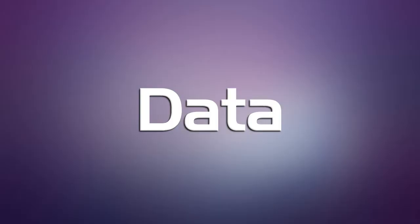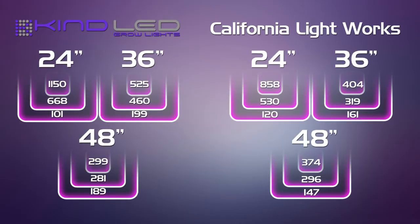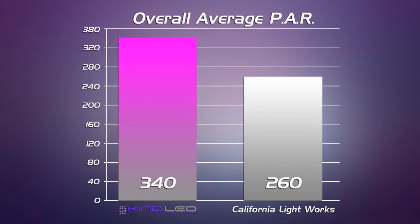These are the conclusions drawn from our data set. Taking a look at the PAR data, we can see that the Kind LED clearly outperforms the California Lightworks. The California Lightworks diminishes very quickly as you go away from the center distance to the board — it's not quite as strong and doesn't quite reach the edges as well as the K5 Series.